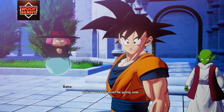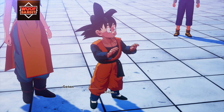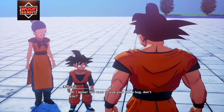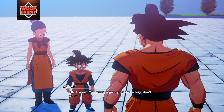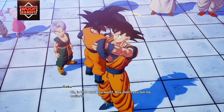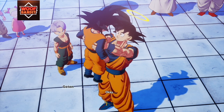Goku, we really must be going now. Right. What is it, Goten? Oh, I know — you want to give your dad a hug, don't you? Oh, is that what you want? Why didn't you tell me earlier? Goten, take good care of your mom. Okay.